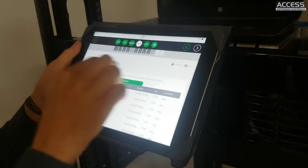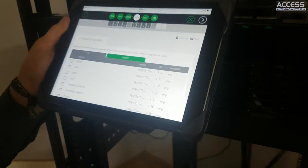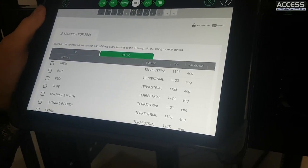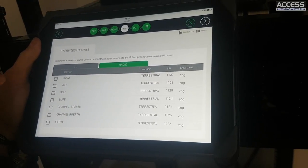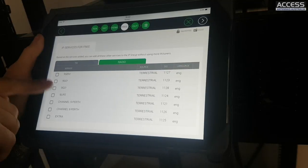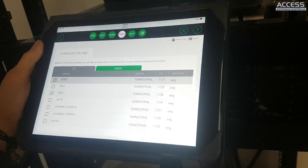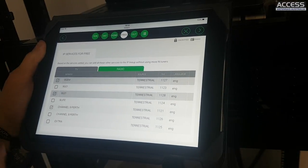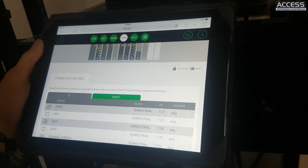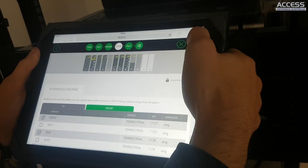There's a nice feature here: you'll remember in the terrestrial step we added just one service from the nine muxes for IP. The system tells you that you can add the remaining services for free, because with IPTV you're not using an RF carrier - you can add all of those services without adding any other module. It's a reminder in case you've forgotten to add services, and the same applies to radio services.